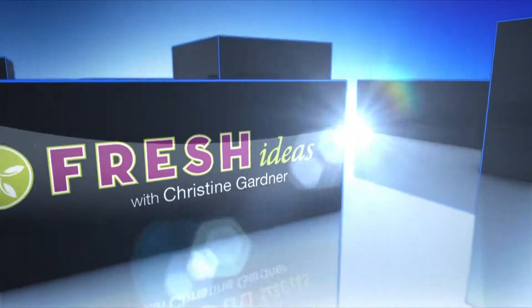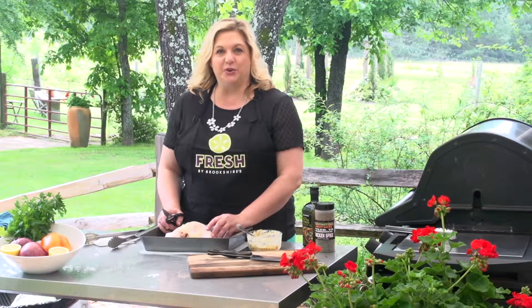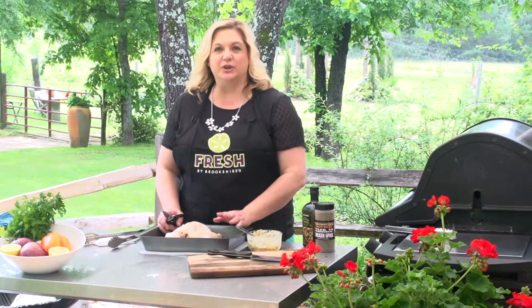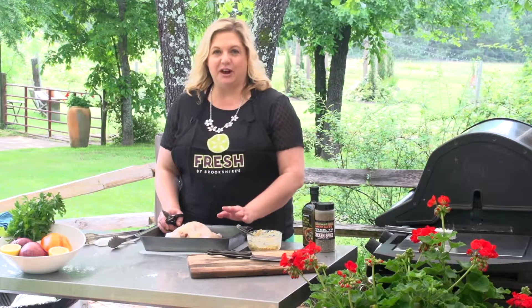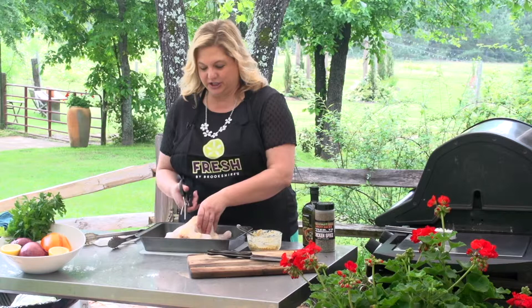Today's recipe is a little bit different. I'm going to show you how to butterfly a chicken and then we're going to cook it on the grill. This is a great way to cook a whole chicken because it gets crispy all over — you've got all the skin, all the meat, and it's just a wonderful way to enjoy chicken.